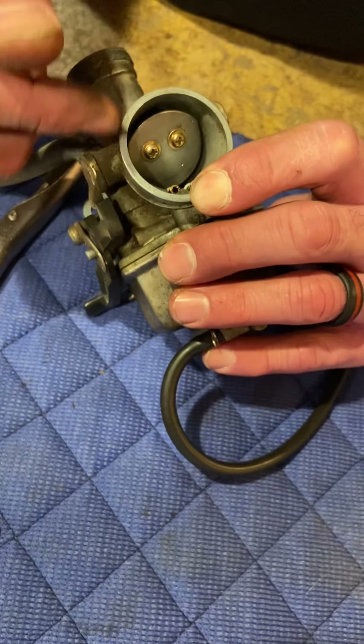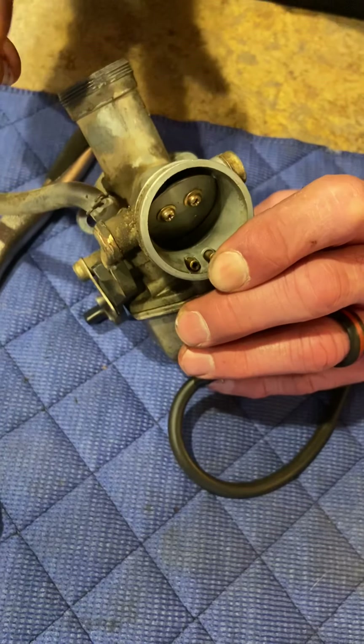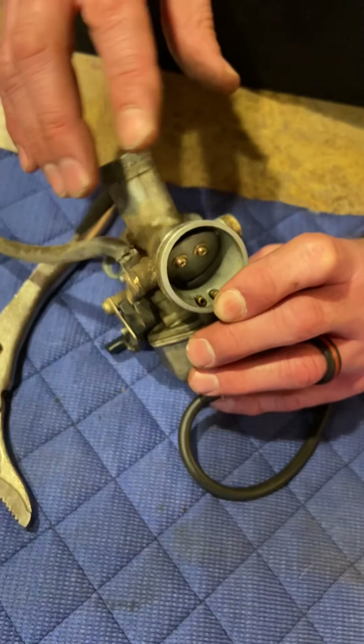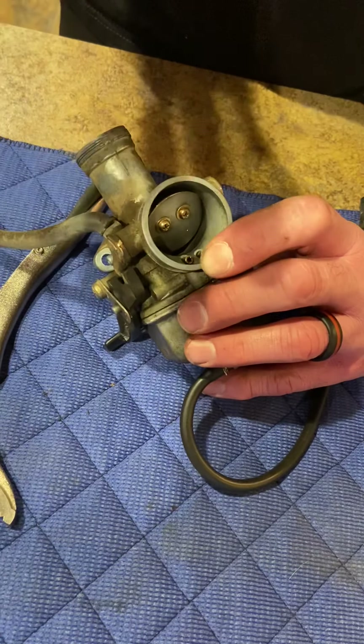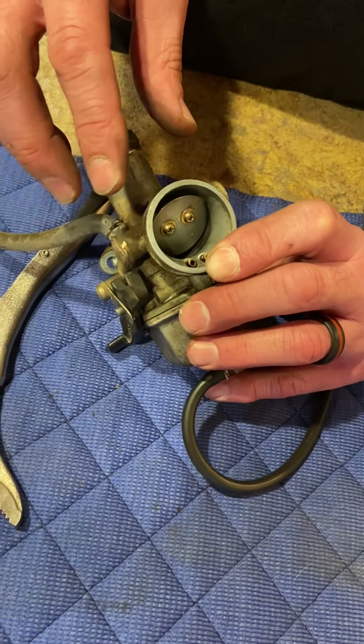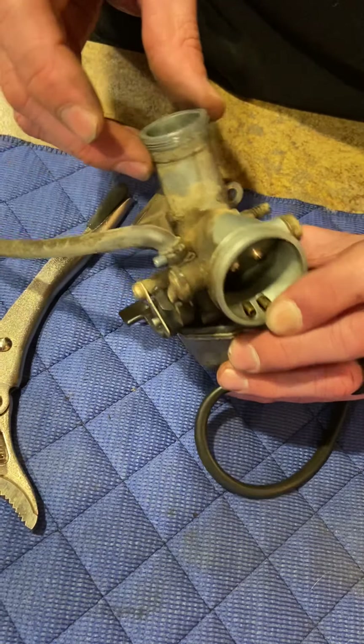So let's take this apart. On this three-wheeler, somebody took a hole saw or something to the silencer and completely gutted it, and took the air box off — so it's getting way more air than it did from the factory. I think we need to do a jetting change.